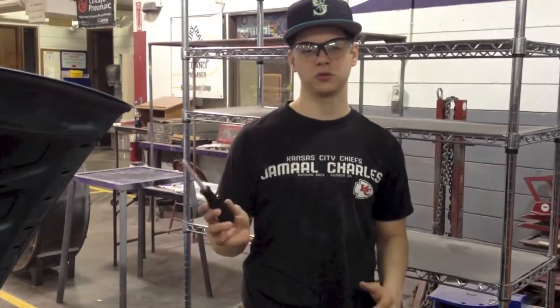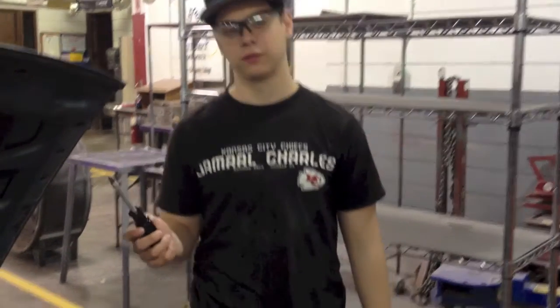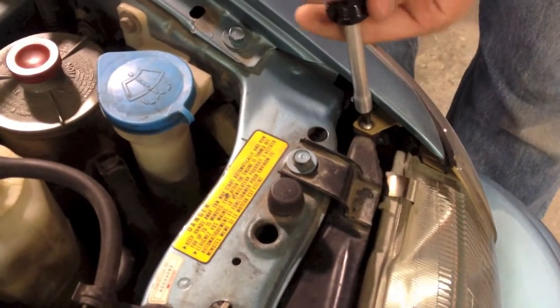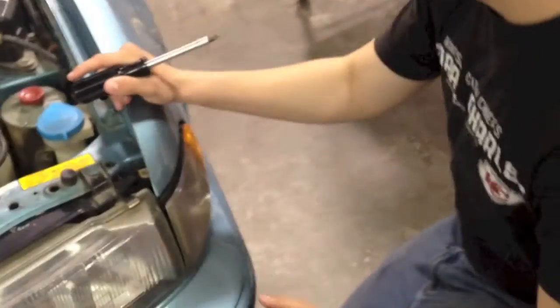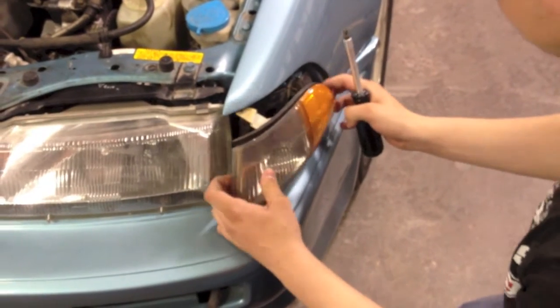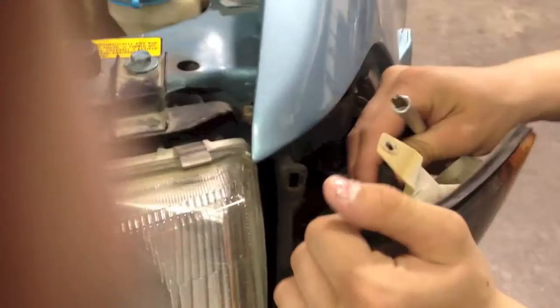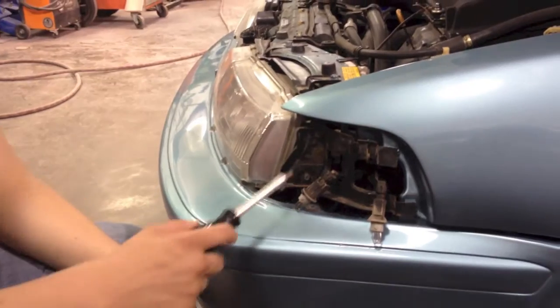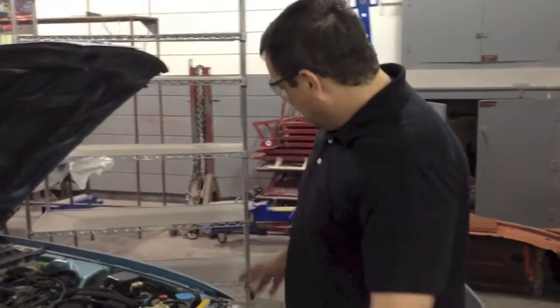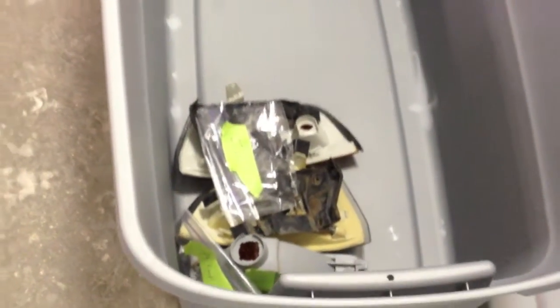Now we're going to use a Phillips screwdriver to take the side marker lamp off. Once you have the screw off you can just grab it and pull straight back. To take the bracket off it has two Phillips screws that you need to remove. Now we've got the side markers off and we're getting them laid out organized, so when we go back it will be easy to put back together.